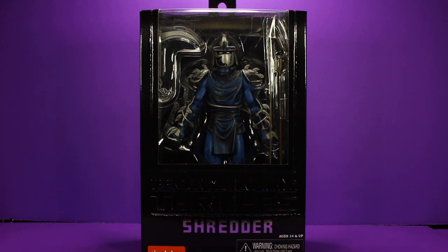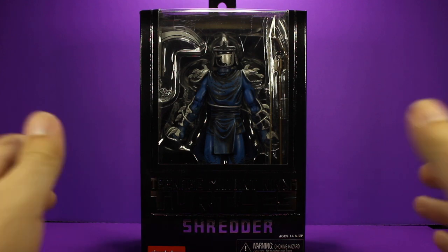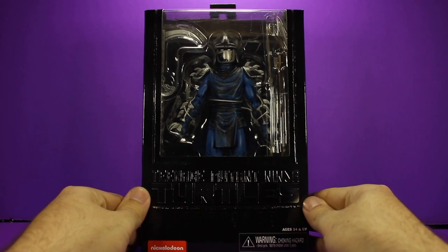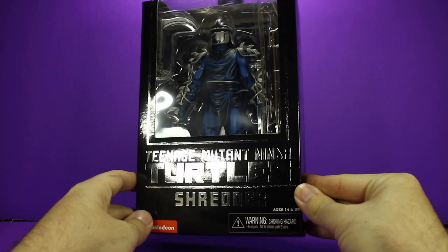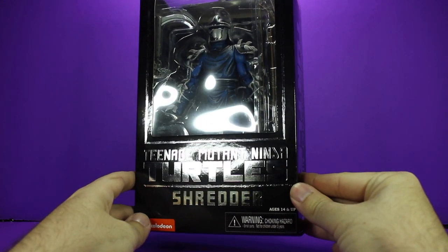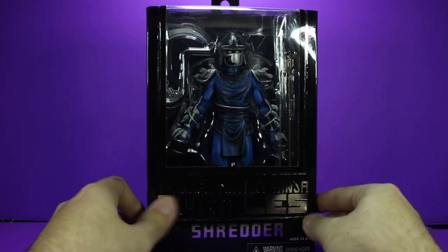First we're going to take a look at the packaging. As you can see you've got that big open window so you can see the figure itself and some of the accessories. All that kind of black background to the packaging. A lot of the design lettering is in a shiny silver, so it's kind of hard to see. As you can see there, it's got the Ninja Turtles logo and then Shredder written at the bottom, with the Nickelodeon logo down at the bottom as well.